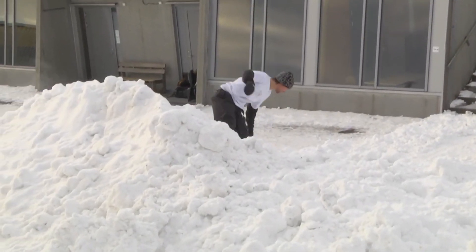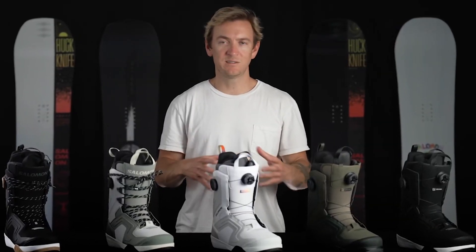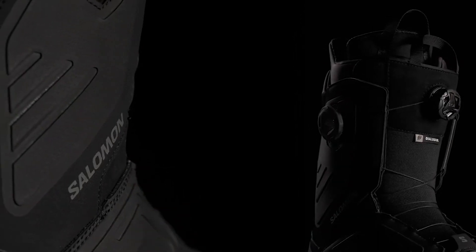This is one of our flagship boots with a full redesign for 2324. Although originally intended as a freestyle boot, this boot really works for anybody looking for a mid to responsive boot that wants a ton of comfort.